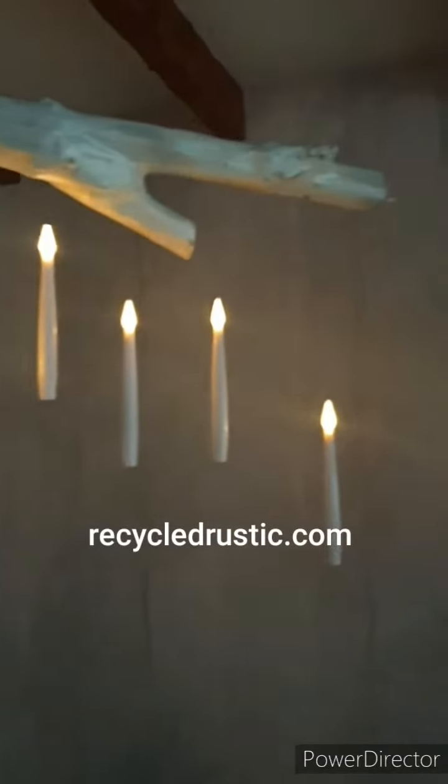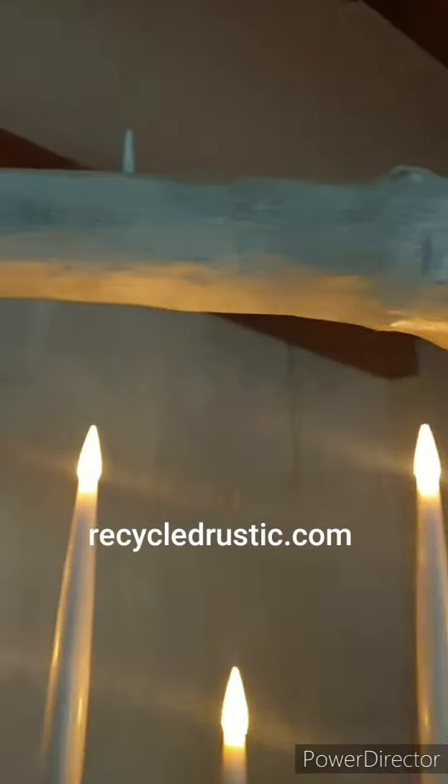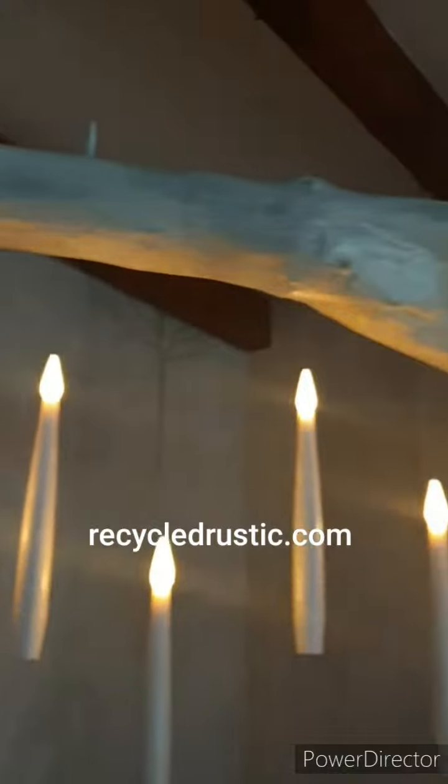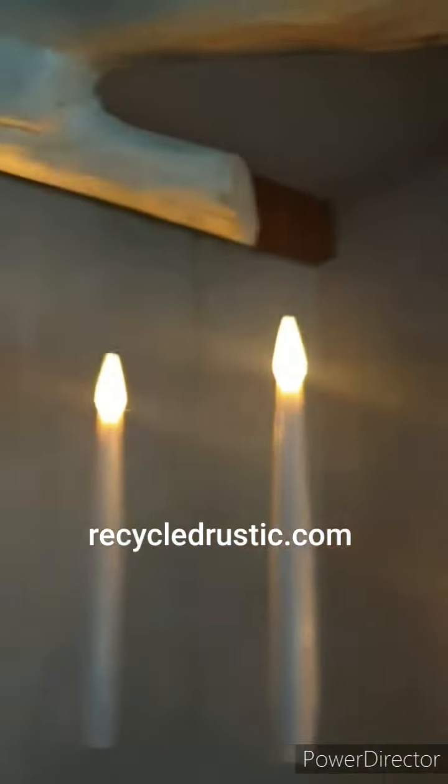Look at that — I've got burning candles! Won't it set my log on fire? I hope not. Oh well. Anyway, that's what I thought I'd let you see what it is I've done.